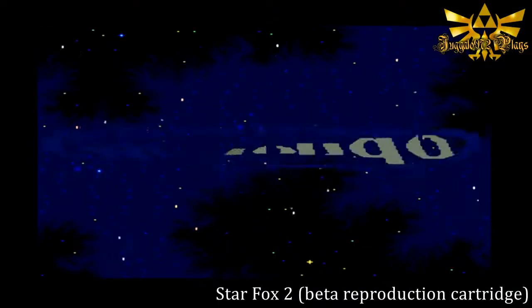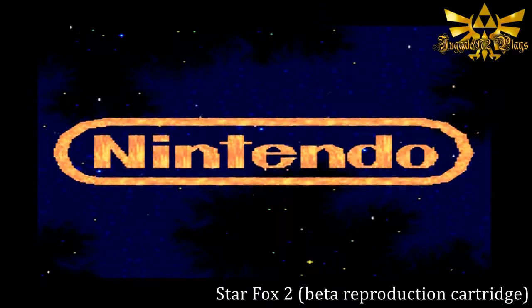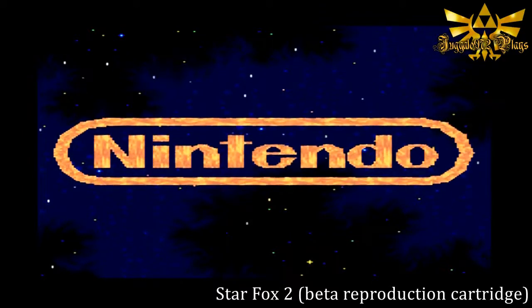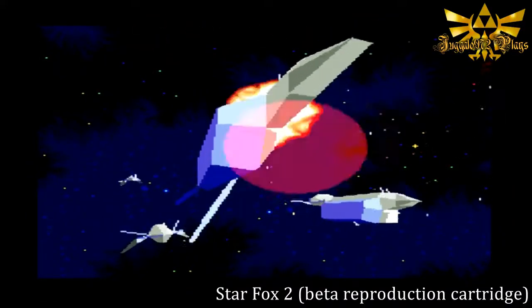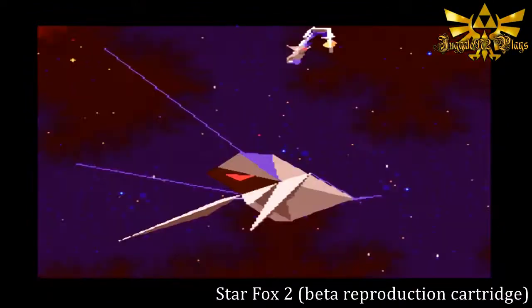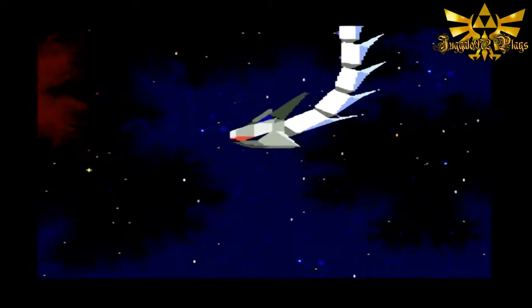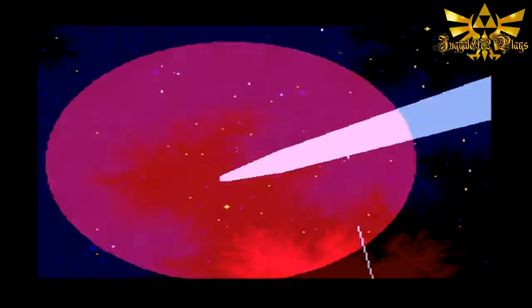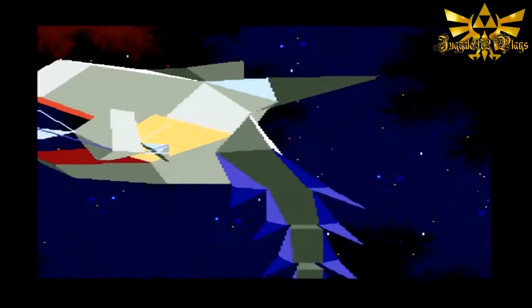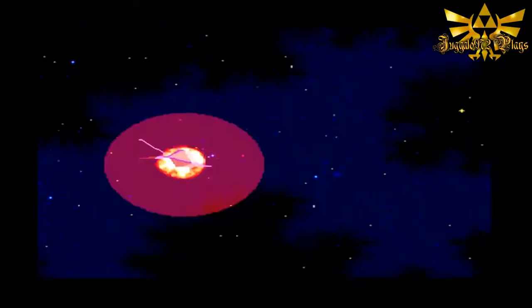The third test is a reproduction cartridge - the Star Fox 2 Beta reproduction cartridge. This reproduction cartridge we've had for about two years. This really goes to show that the reproduction cartridge works. And to show that it's a reproduction cartridge, notice the sky in the back - blue and red - there's a big difference. Not to mention the planet in the back and the logo.